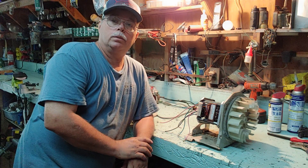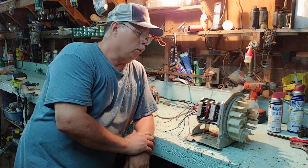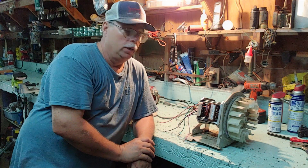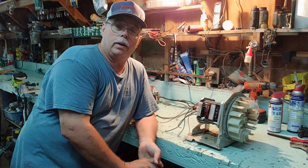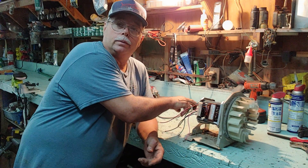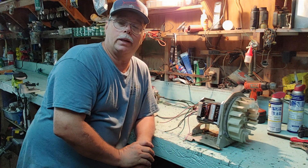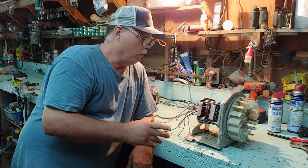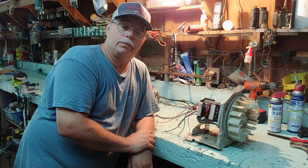Look here. This is a GE dryer motor. I want to show y'all something. It's got a shaft on each end, and it repurposes easy. You can use it for a lot of things. If you have cellular power, you can use it to run a 24-volt alternator and charge your batteries. You ain't got to worry about no solar panels, no windmill. If you've got fan motors, swirl cages, grinders — this thing works good for everything.